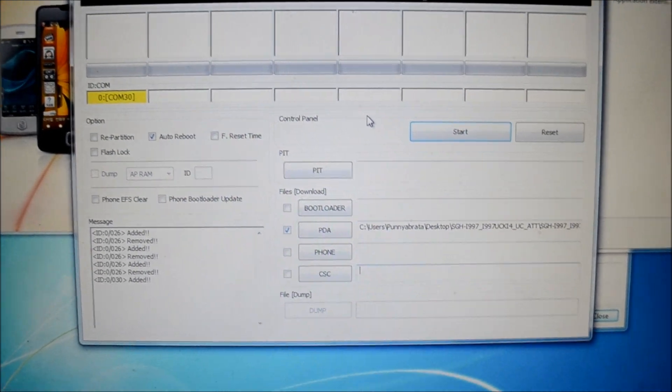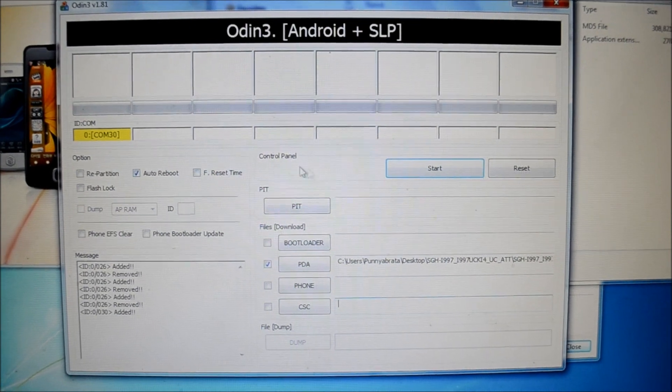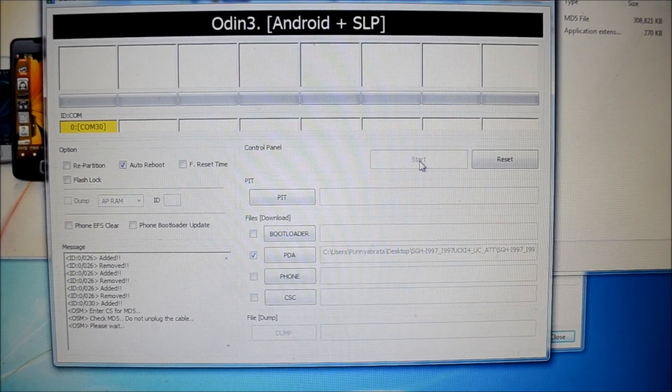Remember to select the file using the PDA option and uncheck everything else you can see on the screen. The only thing that needs to be checked is Auto Reboot. Then click Start.